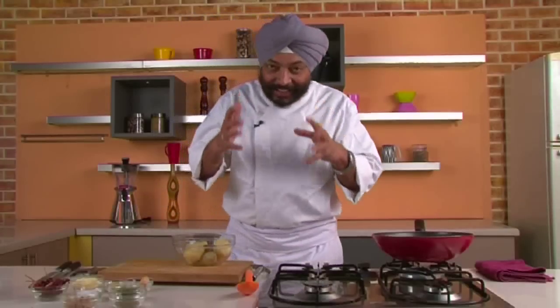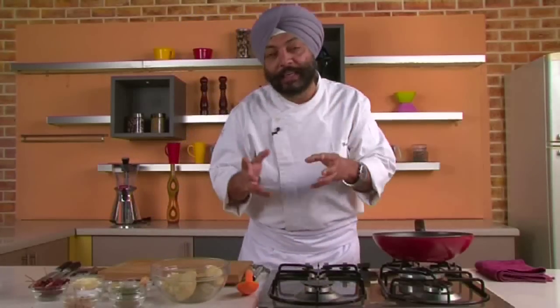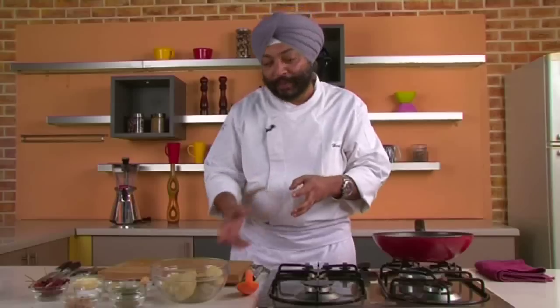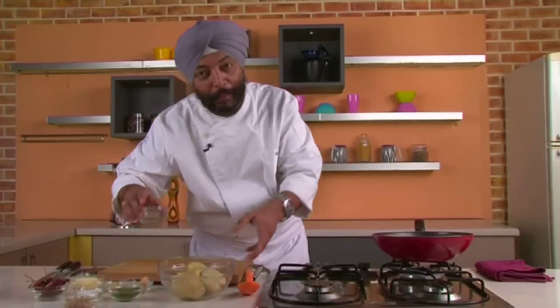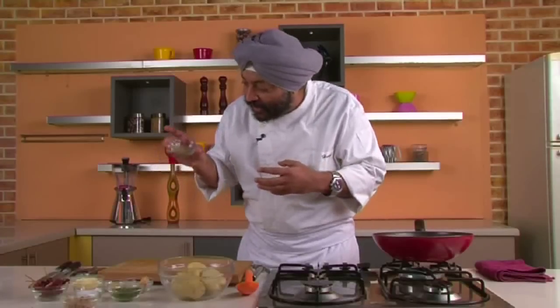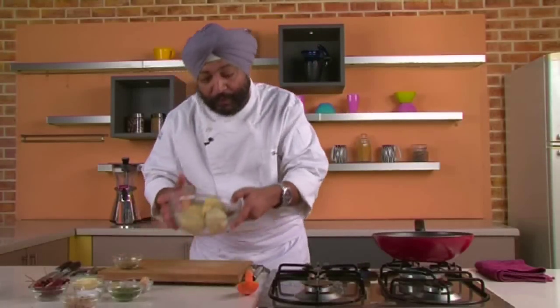Welcome to Sing and Cook on Sanjeev Kapoor's Khazana. Here's a quick and easy recipe — you must have eaten it a number of times, it's called jeera aloo. But what I'm going to do is make it ajwaini aloo, and this is ajwain, which is carom seeds, easily available.